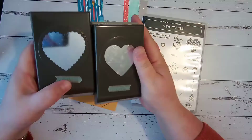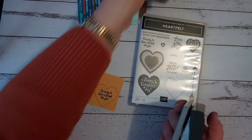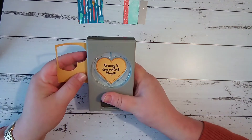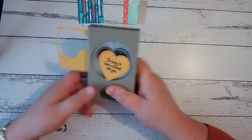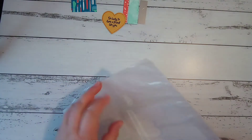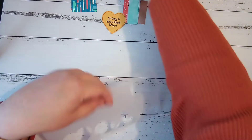Make sure you get on over to the Stampin' Up website — stampinup.co.nz — to check out the last chance products and see what's still available, because they're available while stocks last or until the end of the catalog. That's the 2nd of June. So available to the 2nd of June or while stocks last.